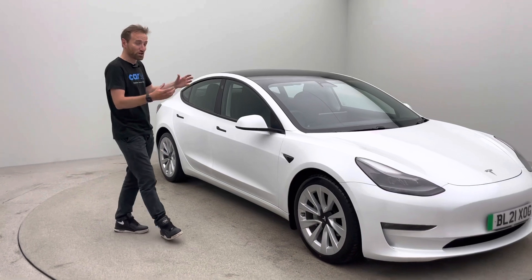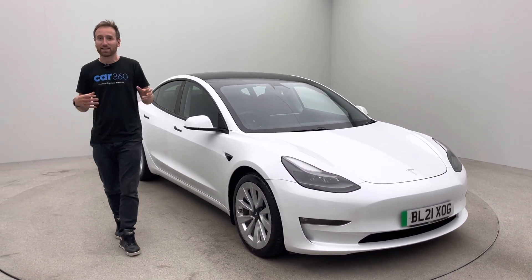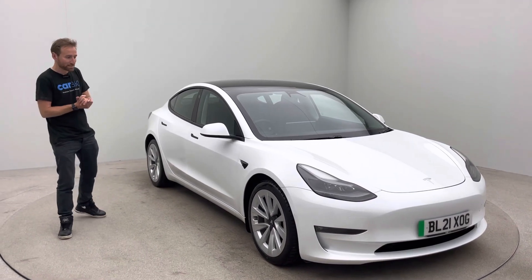Obviously it's quiet because there's no engine, but that double glazing on the front really insulates you from any outside road noise and makes the vehicle a truly premium place to spend time.